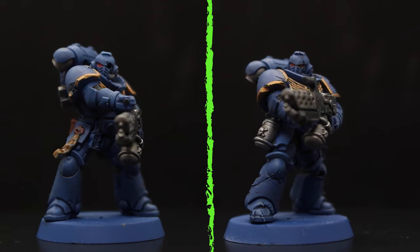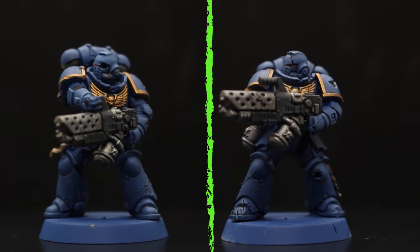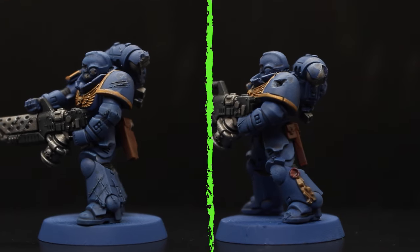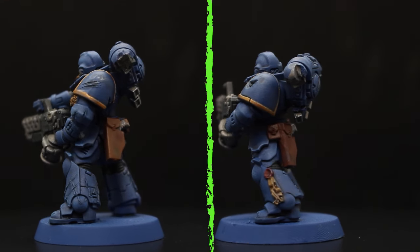I decided to paint the Marines as Ultramarines, but only did the base colors, the shades, and a light dry brush of Calgar Blue on the armor. If you want to know how to paint Ultramarines you can check out the video on the card above.